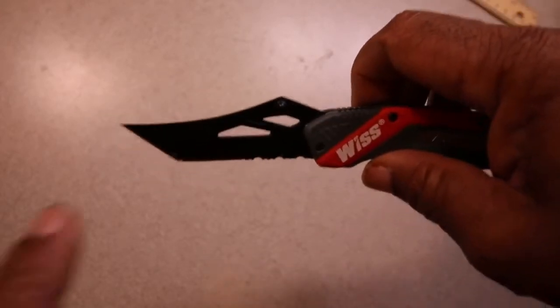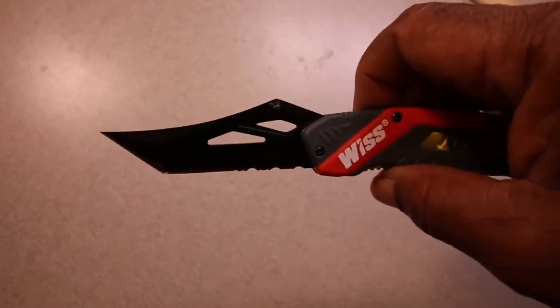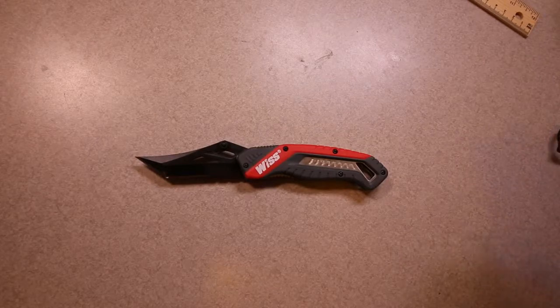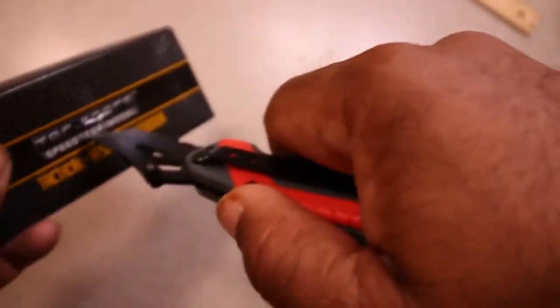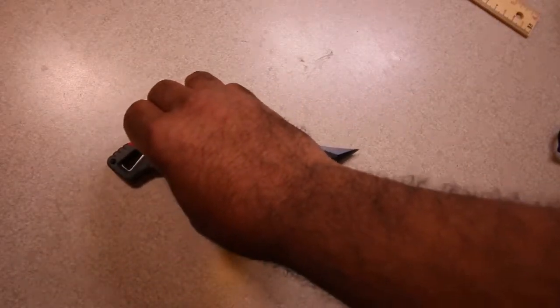It also has these little cutouts. I don't know if they're much more than cosmetic, but it still makes it look pretty cool. The reason I like this knife is that it's very good for box opening. If I'm cutting into a box, it's got a spear shape basically, so you can cut and slash. It could also be used for self-defense or anything along those lines.